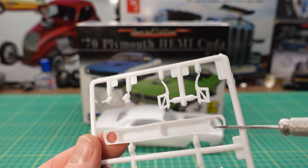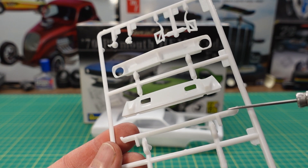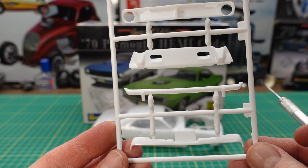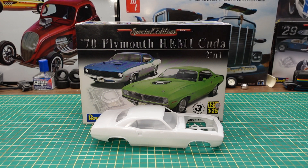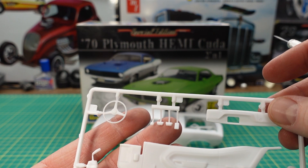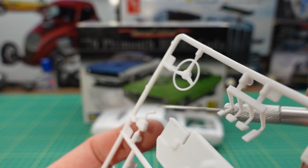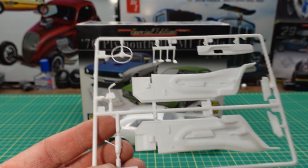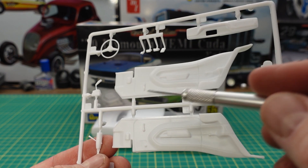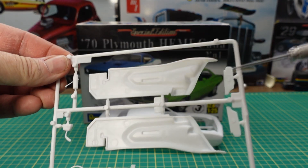Next up we have the original style grille for 1970, some hood hinges and sport mirrors, and the bumpers for the front and rear in paintable form. The last piece of the bag: you have the center console, your full clutch pedal, brake pedal, gas pedal, the steering wheel with nice detail, the famous pistol grip shifter, the steering column, and of course your door panels with rear panels molded in. These are a manual window car, and we also have visors here as well.